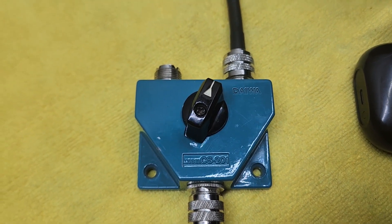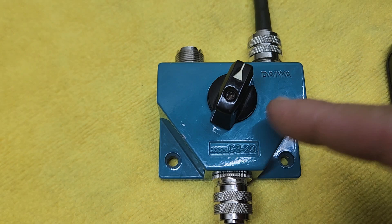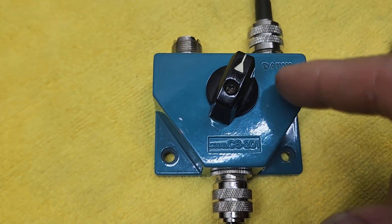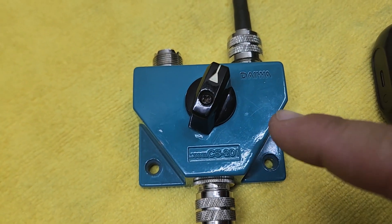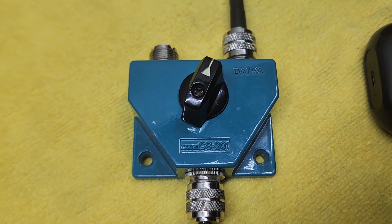We got another problem with SWR. I picked up this from one of my friends - they said this thing's just not working correctly, especially on this side; the SWR is high. The guy was gonna throw it to the trash and I said, well, let me have it. I like to dig into this stuff and take it apart and see what's up.